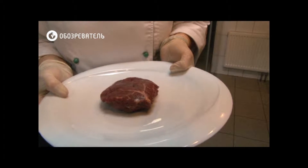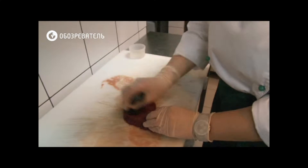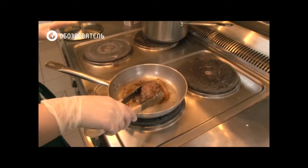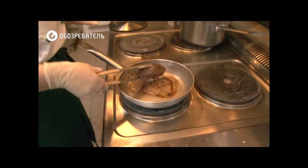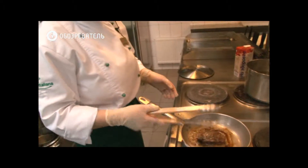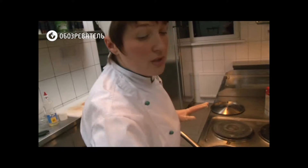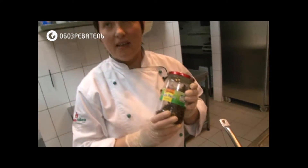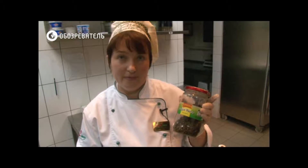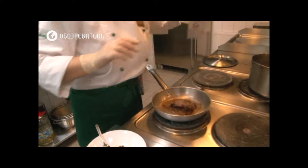This is a classic from the classic Italian kitchen. Now we are ready to cook filet al pepe verde.